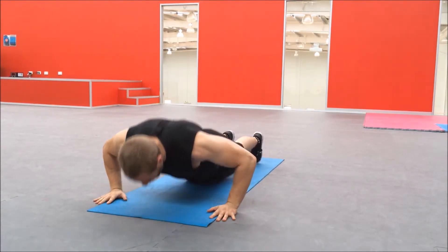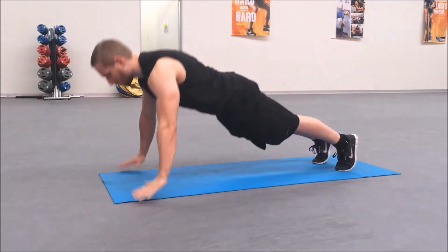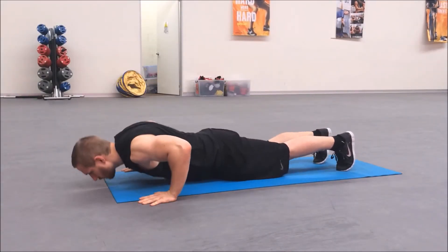You want to explode up so that your hands come off the ground, exhaling as you do this. Make sure to land back softly into the starting position.